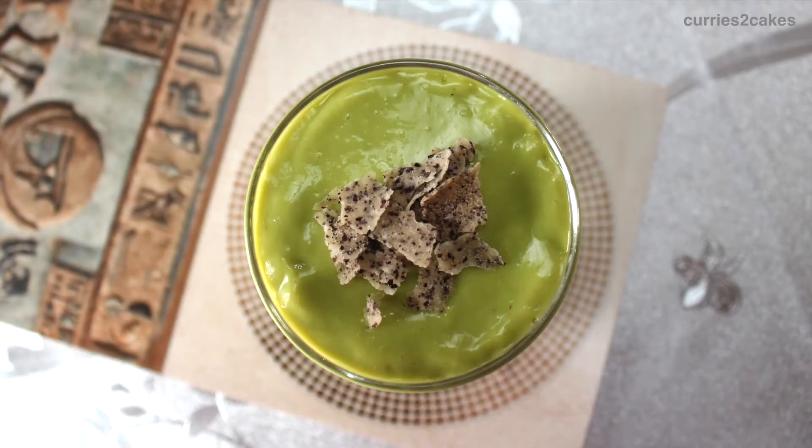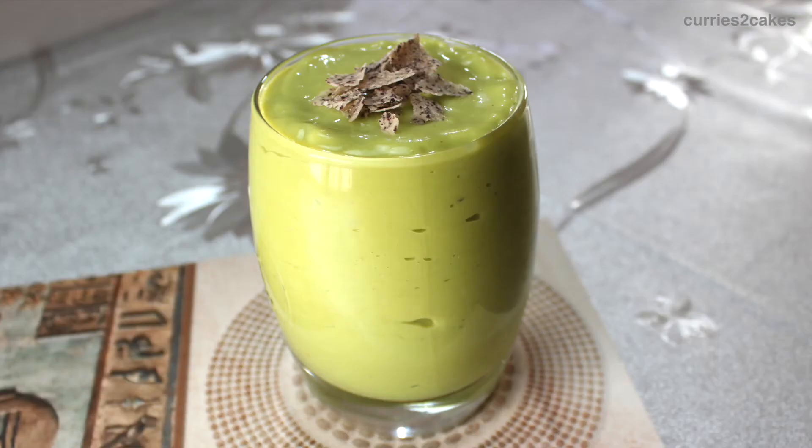This is super creamy, rich in flavor, and keeps your tummy full. And also, it's easy to make. So without any further ado, let's begin with the recipe.